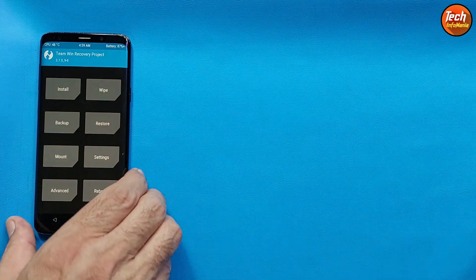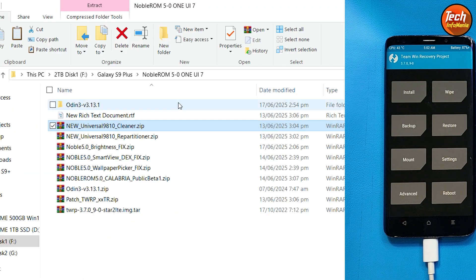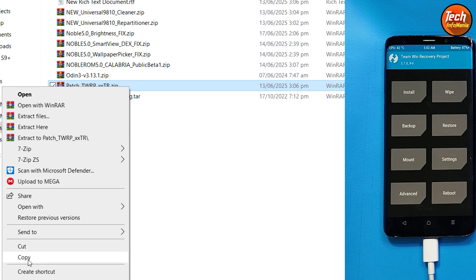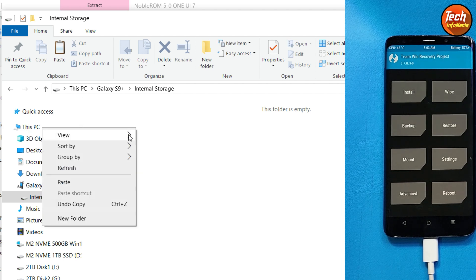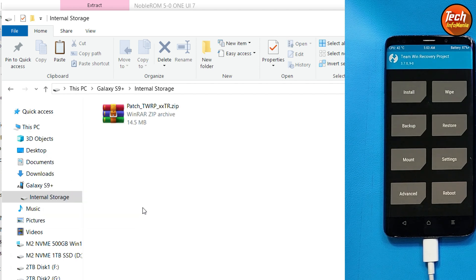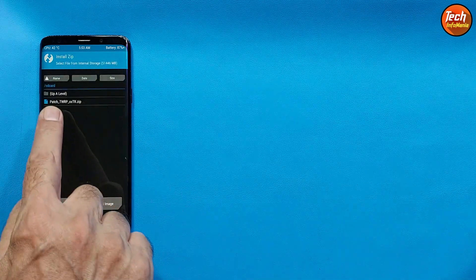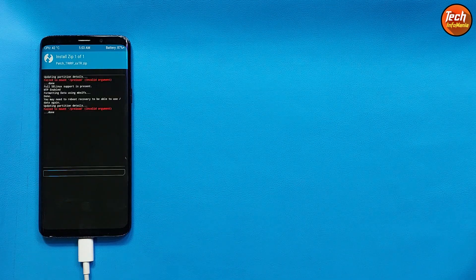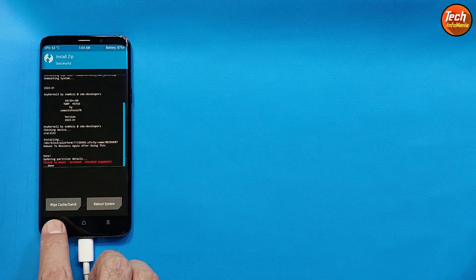Go back to the main screen — the internal storage will now appear on your computer screen. Go to the downloaded folder, copy the TWRP patch recovery file, go to the internal storage of the mobile phone, and paste the patch TWRP recovery file there. Then come back to the mobile phone screen, tap Install, select the TWRP patch recovery file by tapping on it, and swipe to start flashing it. The patch recovery file is now flashed.